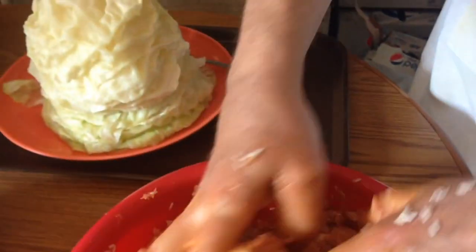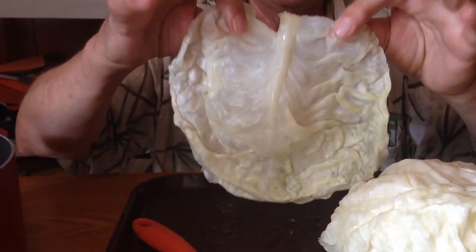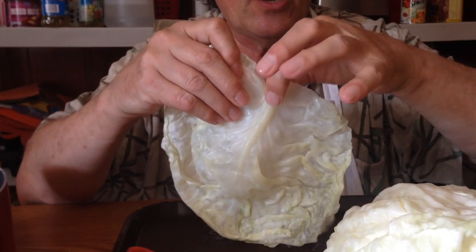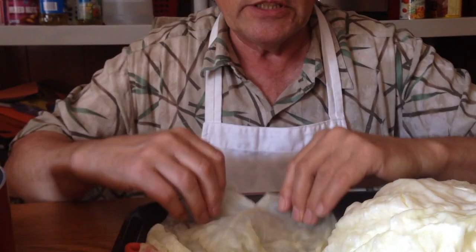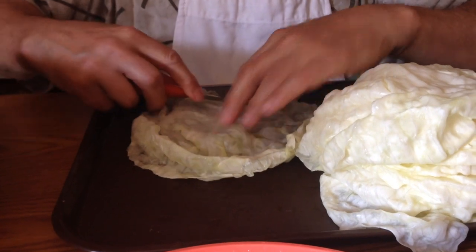Oh, the eggs are in it also. Part of the process when you get the cabbage leaf ready to roll it, you cut this piece off the end — it's the harder core of the cabbage leaf. Dad always said to cut that off because it's very hard to chew on. So I just take a knife and cut it off.